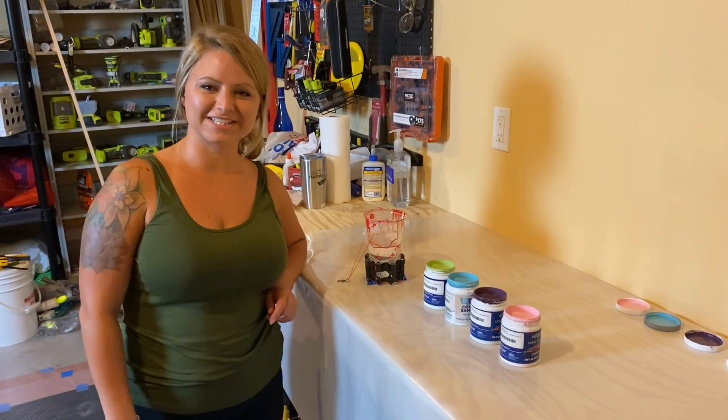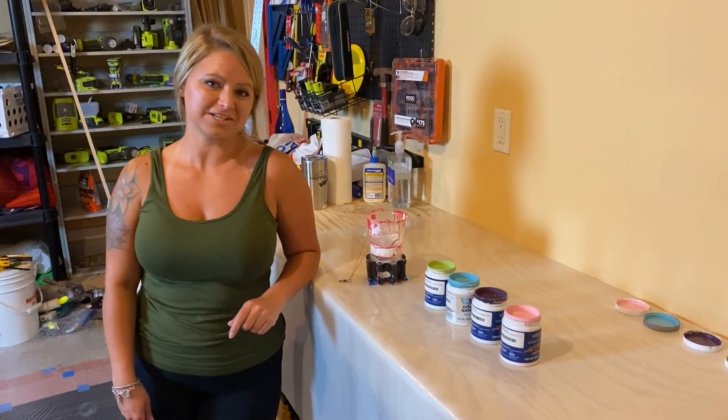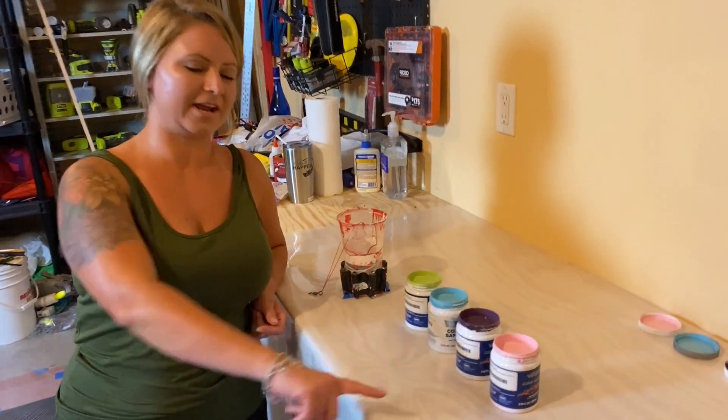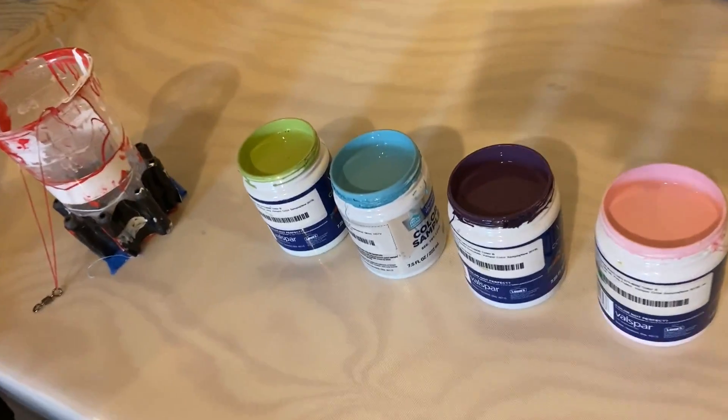Hi everyone, welcome back. Chelsea here from Chelsea Paints. Today we're going to do another pendulum. I have multiple colors today — I wanted to try something a little bit different.